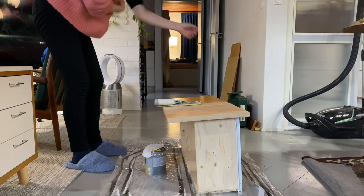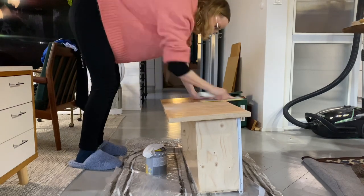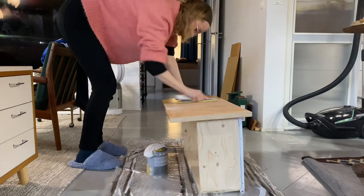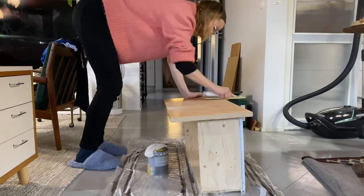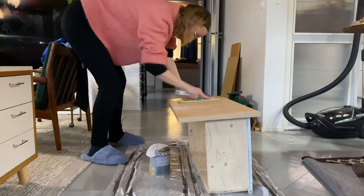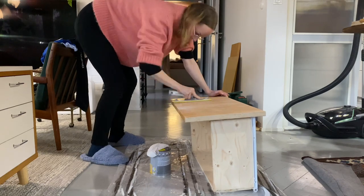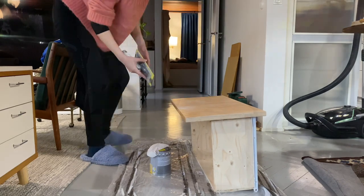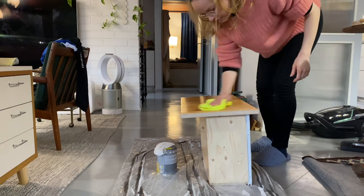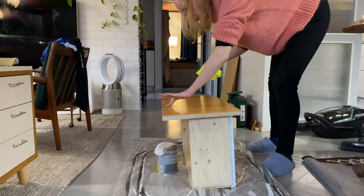Now I know this makeover could have been done in a much more efficient way and order. However, I really wanted to make sure I was going to be happy with all the design, color, and size choices. So that's why I was doing things kind of bit by bit. Even though it wasn't very efficient and took me longer, the most important thing was that I was gonna be 100% happy with the result.